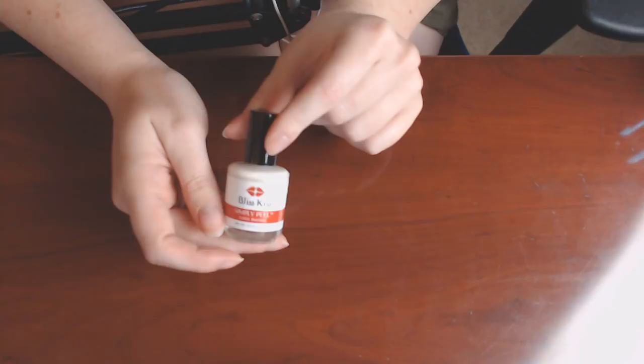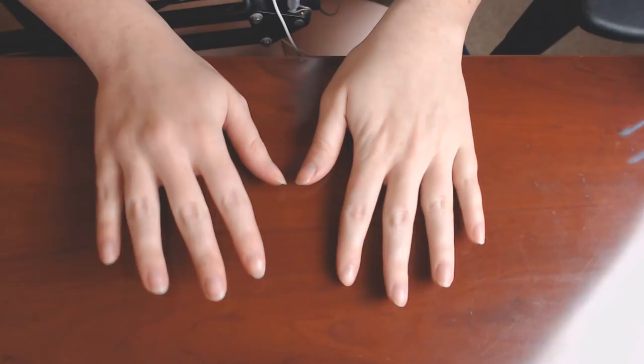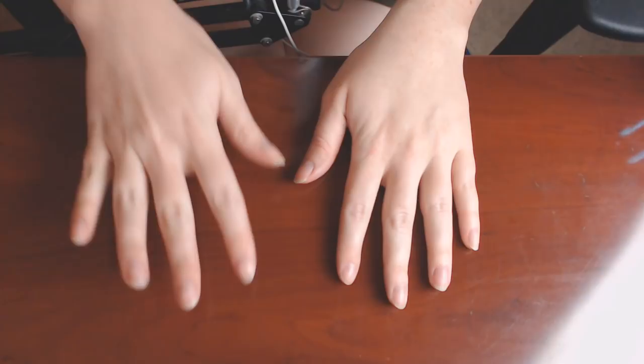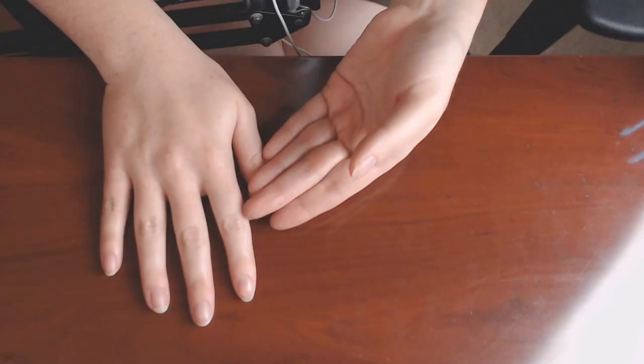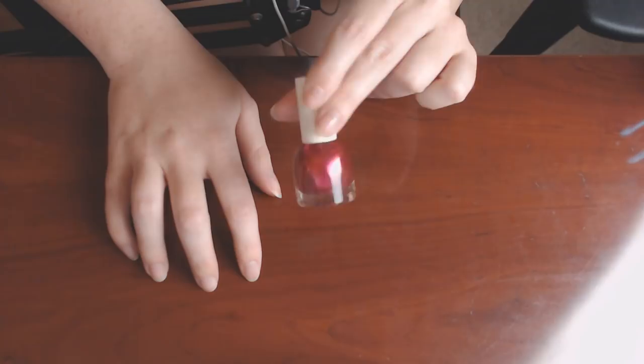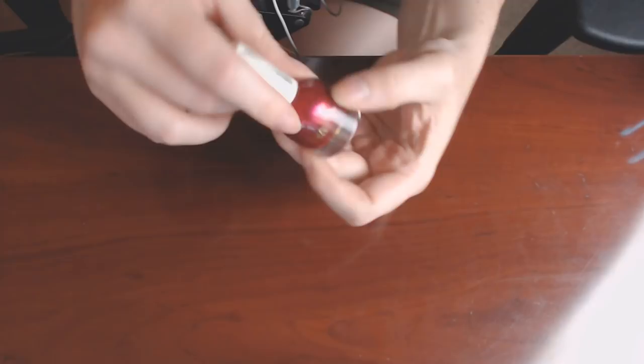So what color should we do? I haven't quite decided if I'm going to show you both hands, since I am right-handed — naturally the left will look nicer. Let's start with this pink. I really like this pink color. I think I got it from H&M — it says H&M right on the label. It makes a nice sound too.